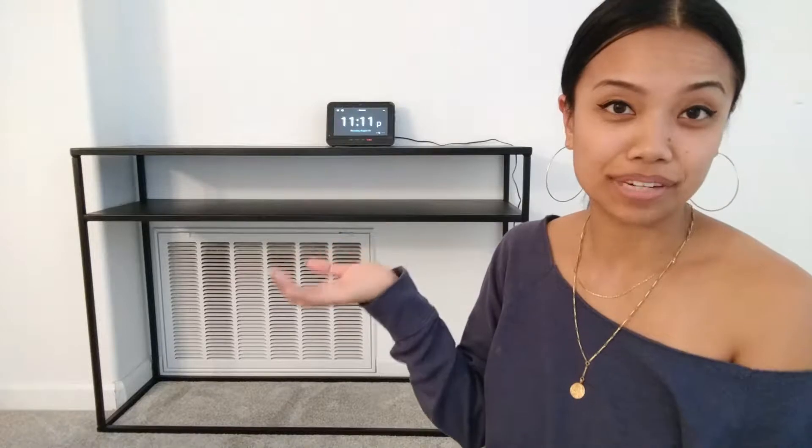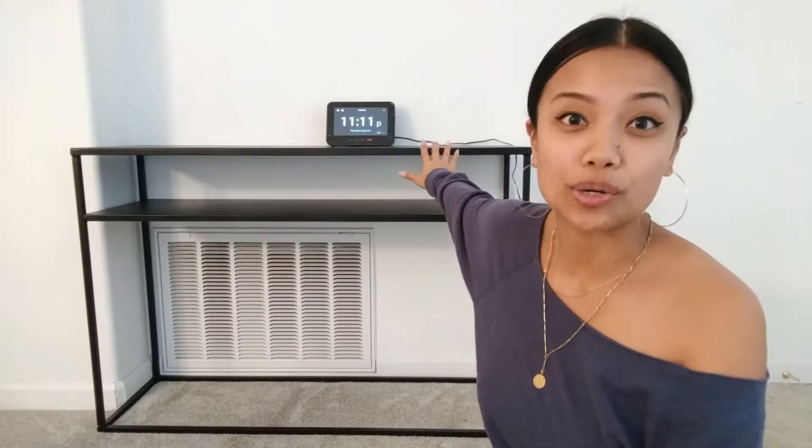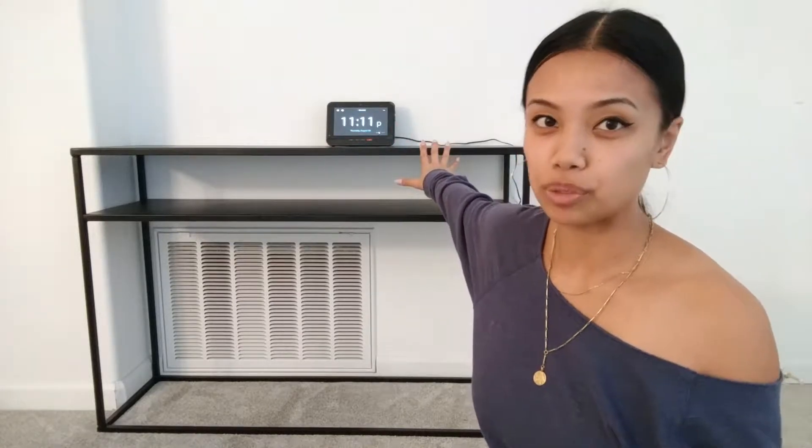Hey everyone, welcome back to my channel. As I've mentioned before in my other videos, we have just recently moved and we are just renting, so that's why I haven't done a full house tour. I decided instead of waiting until it's fully decorated, I'm just going to do little styling videos to show you how I'm styling certain pockets of the house. Today we are going to start with the entryway table — this is our console table.